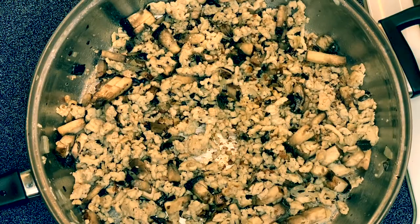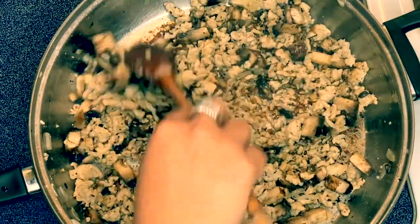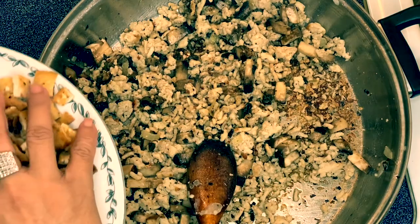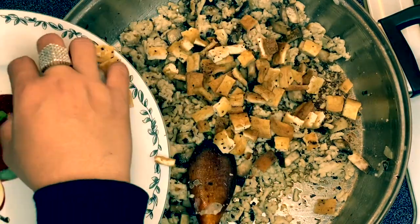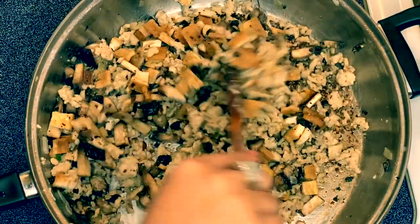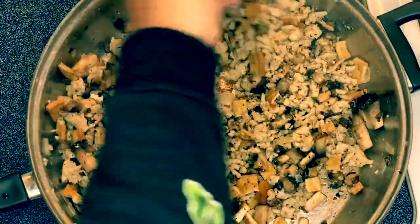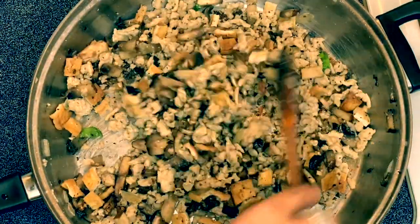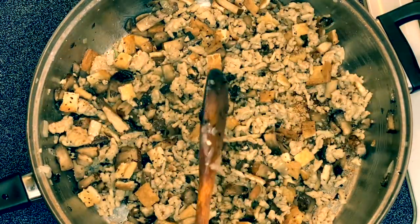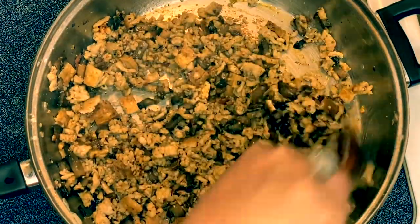After a couple of minutes I've sautéed the mushrooms with the chicken, and now I'm going to put in our tofu. We'll just sauté them for another minute.